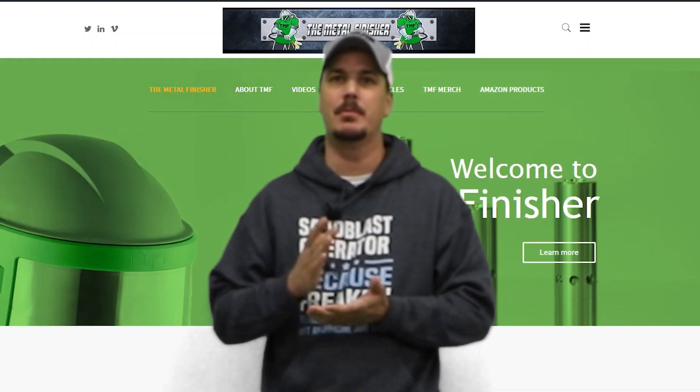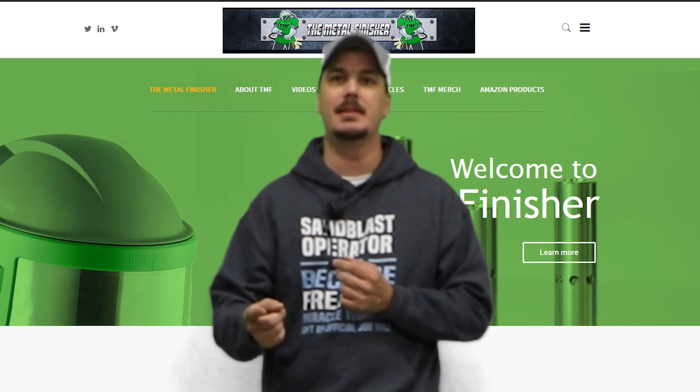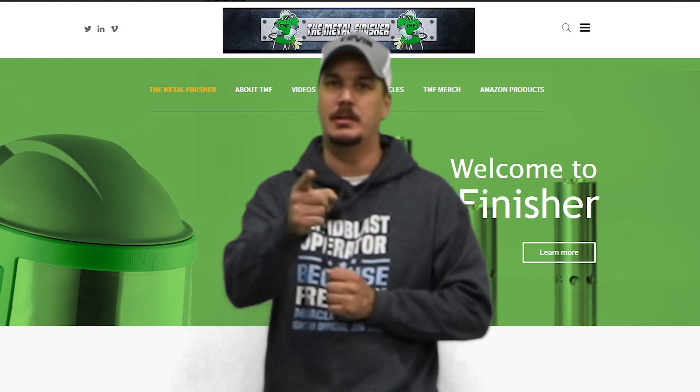Welcome back to TheMetalFinisher.com. Today we're going to talk about sizing your blast nozzles, blast hoses, and then sizing your compressor, with a little bit of help from MobileBlaster.com. So stay tuned.